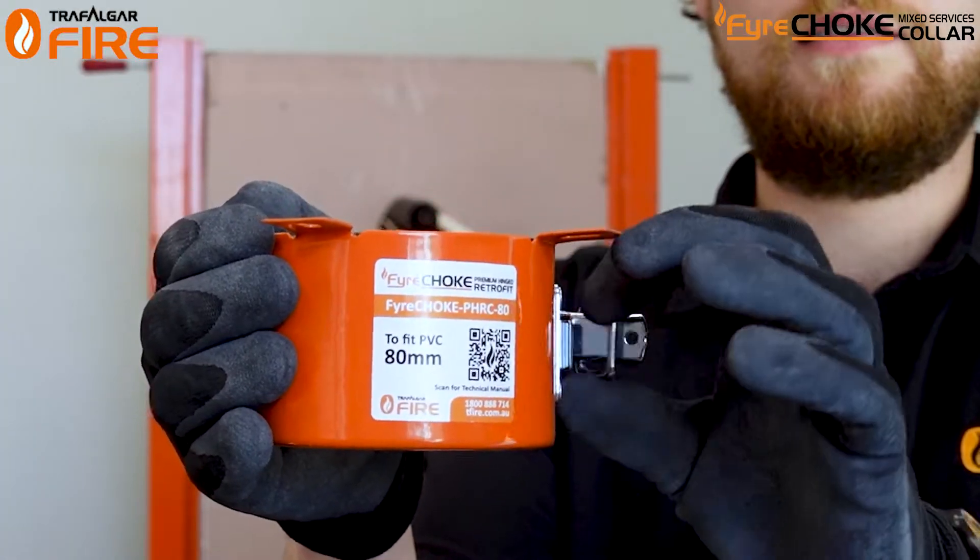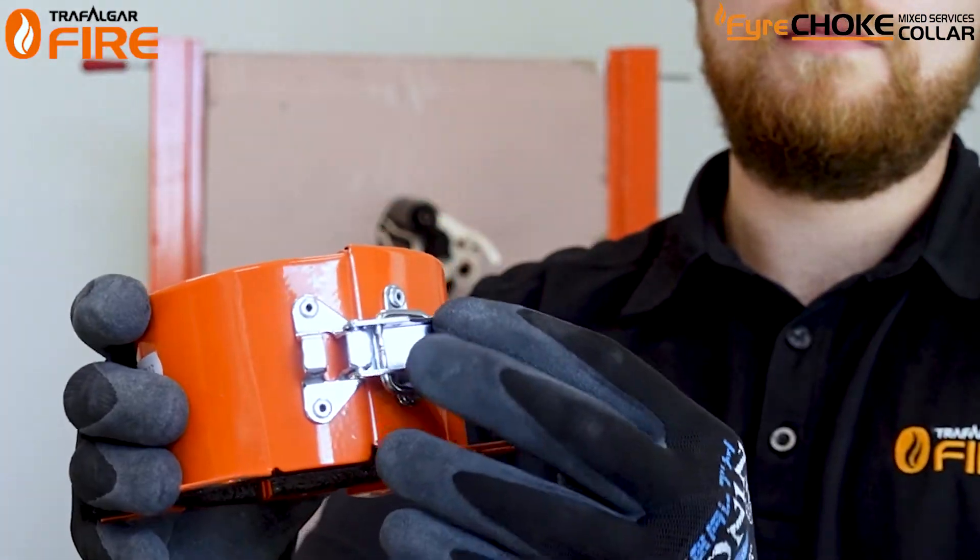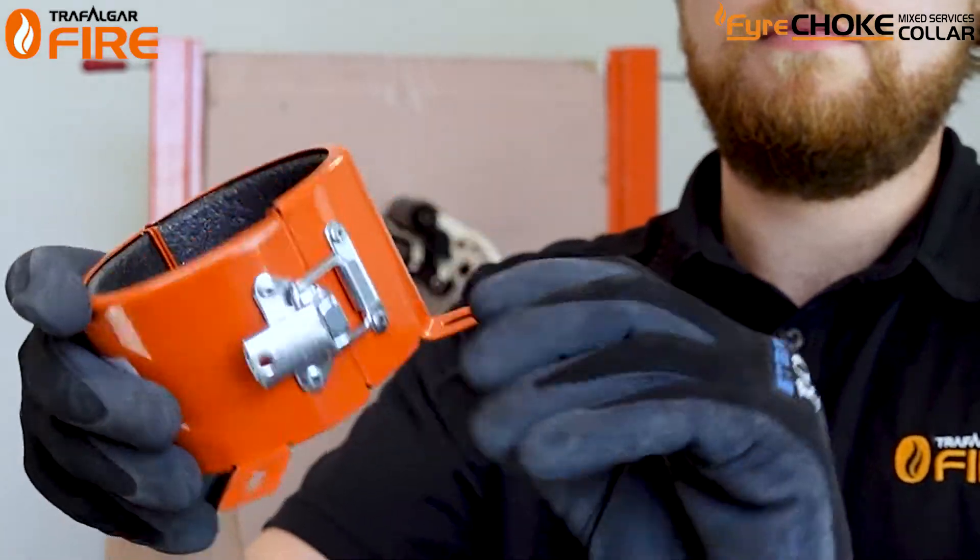We'll run through tips and tricks of how to get these installed on site. The Viachoke mix services coil comes in two halves with a clasp and a hinge for easy installation around your pipes and cables on site.